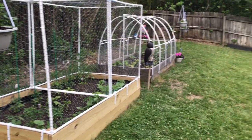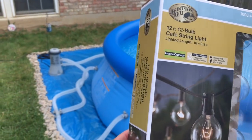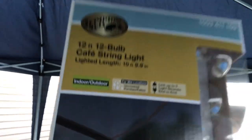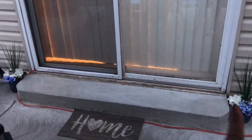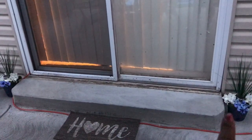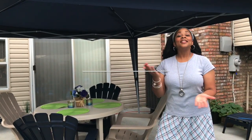Also, we have these string lights here from Hampton Bay and they are so pretty. We haven't put them up yet, but we're going to put them up in the tent — up here along the top cross poles and then along the sides. We have two boxes of these, so it'll add some nice light and ambiance in the tent. I also made two little DIY planters from Dollar Tree — two little blue Dollar Tree planters with some little faux plants in them with spikes.